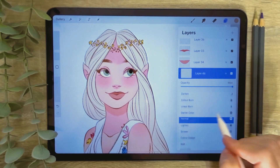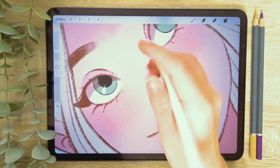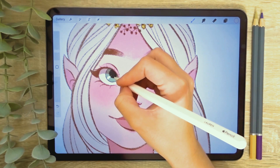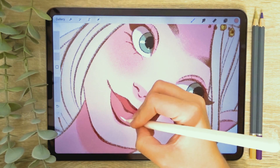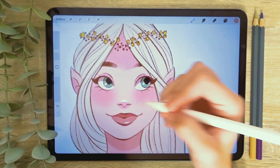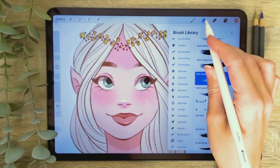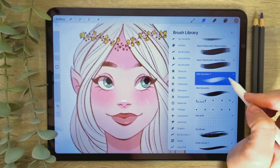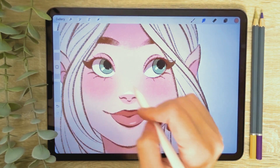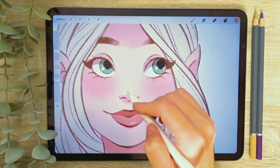Now I want to add some highlights, so I create another new clipping mask layer and this time set the layer mode to add. This brightens the base colour and can have a glowing or shiny effect at higher opacities. I also added light to the lips and the tip of the nose using this method. To soften the nose highlight I select the blend tool by tapping the hand icon in the top right menu and then tap again to choose the brush I want to blend with. You can use this tool to blend and smudge any lines or shapes within your selected layer.